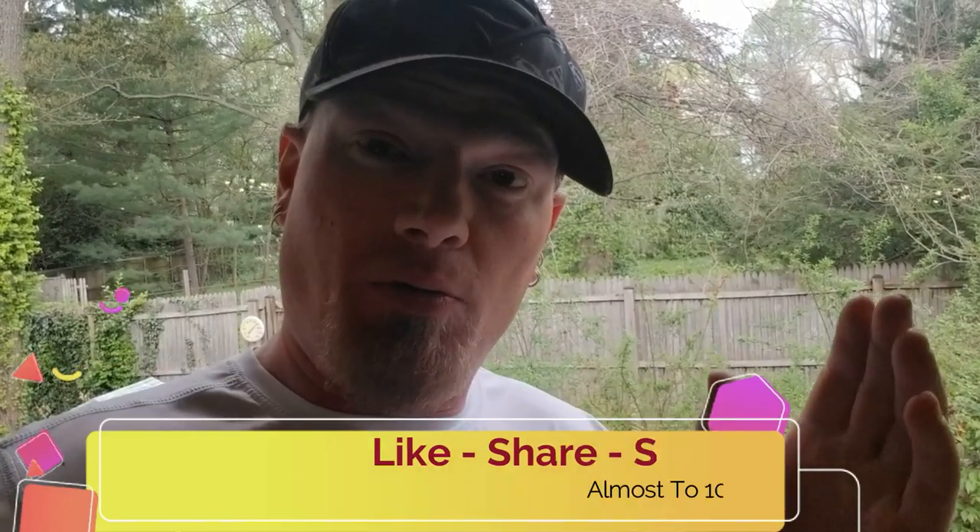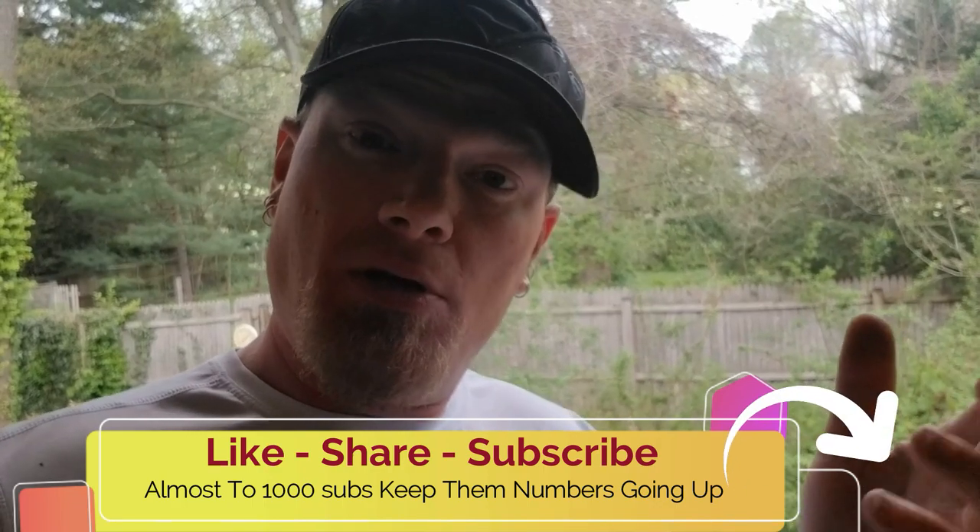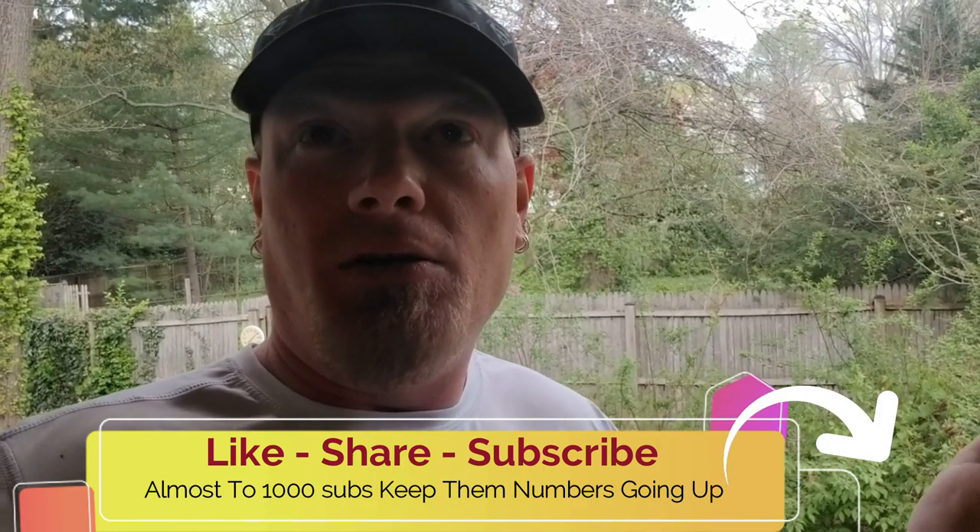What it do, what it be, what it is YouTube! We're home, we're gonna do a catch and cook of blue catfish and channel catfish and we're gonna make them into some golden crispies. We're gonna get them egg washed, put some batter on them, then fry them up in some oil and see which one tastes better — the blue catfish or the channel catfish.